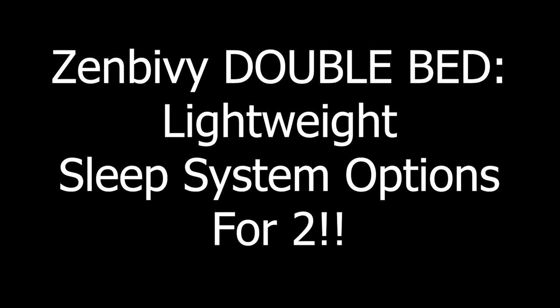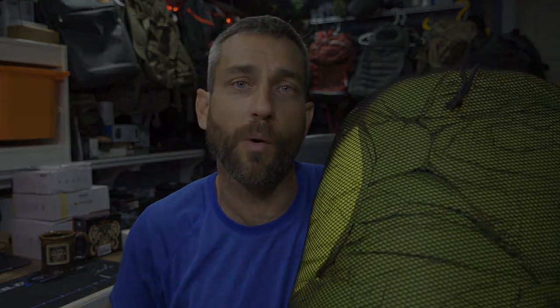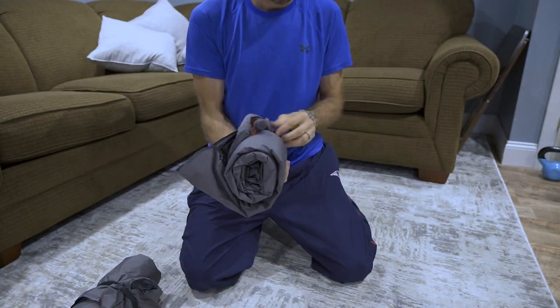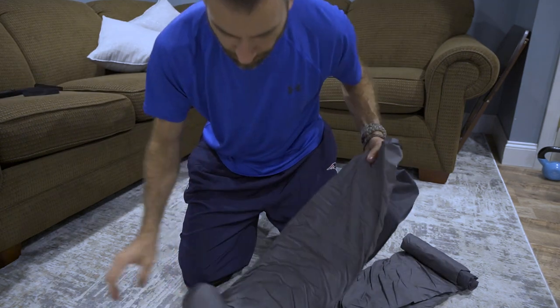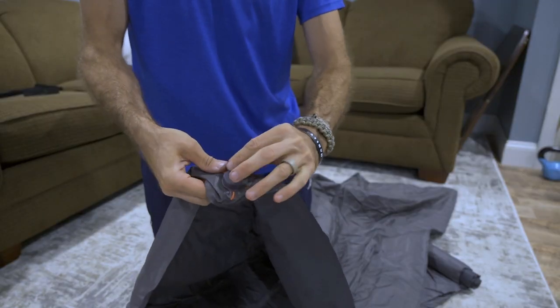Before we get too far, I would like to say thank you very much to the people at Zen Bivy who did provide this for review. As we get into the Zen Bivy Double Bed, there are two versions: the Luxe Bed Double and the Light Bed Double.